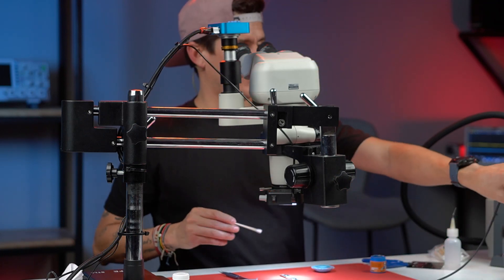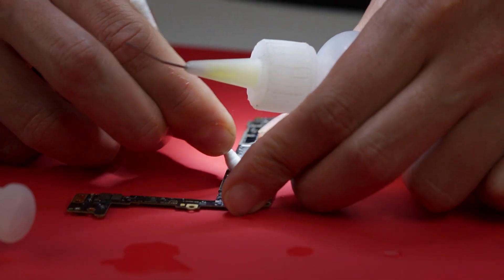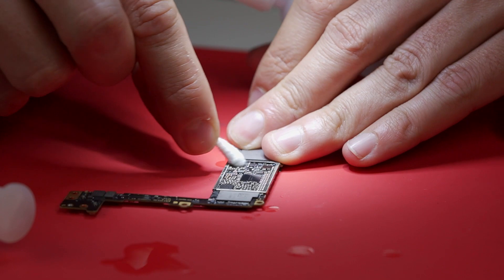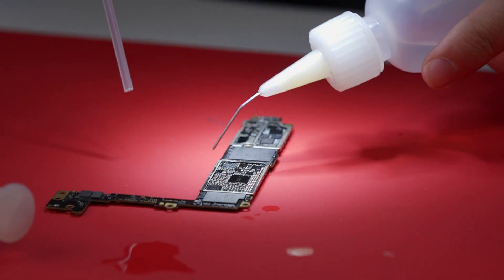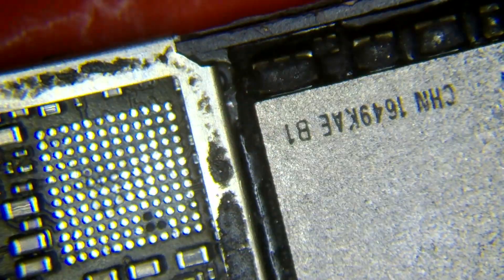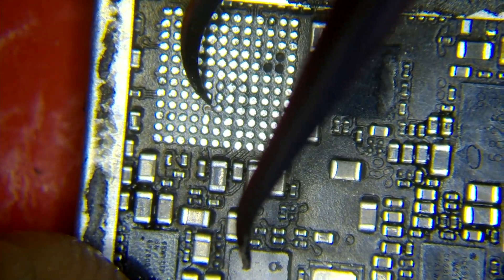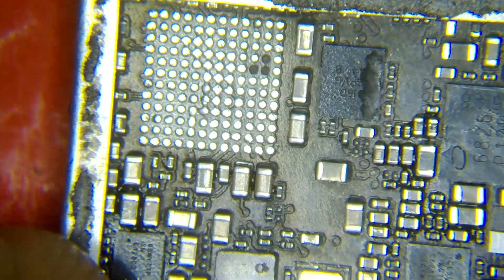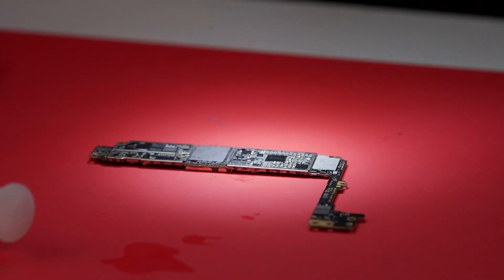Now we have to use some alcohol to clean the area. That's why I like this flux — it's easy to clean. I'm going to apply alcohol and then use some air to remove the alcohol. See how perfect this motherboard looks now. This motherboard is ready to have a circuit put back. Those pads with no connections — we're going to learn about that in the next videos.